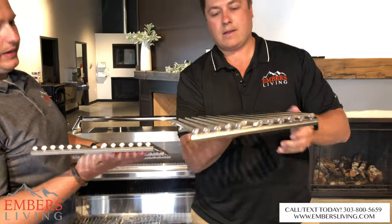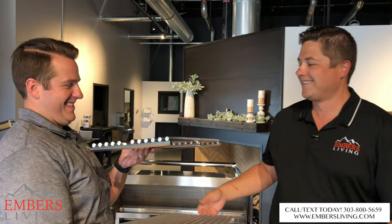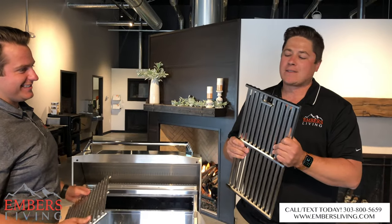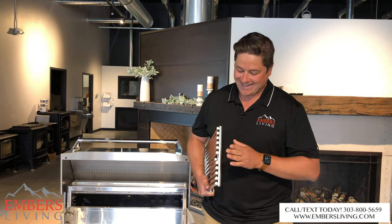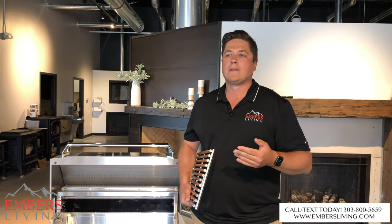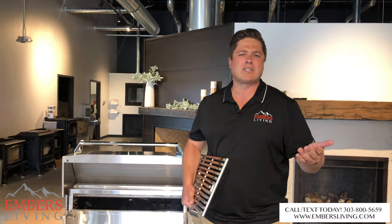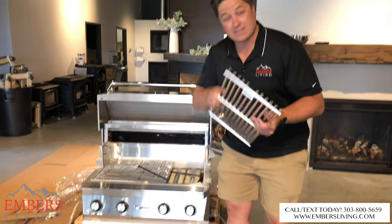Look at that — hold that, feel how heavy that is. Don't drop it. That's pretty impressive. Again, this is a grill for fun. It's like a bludgeon weapon. It's like getting a new 7 Series, but instead you're getting the M7. Who needs an M7? Nobody. But it's kind of fun. Same thing — this is exactly what this is.